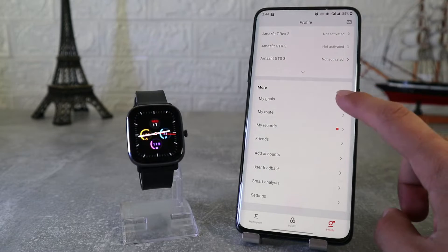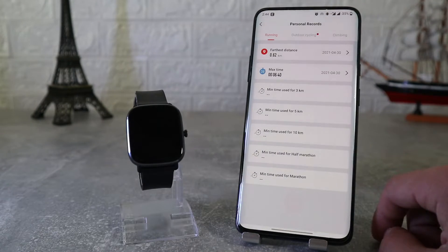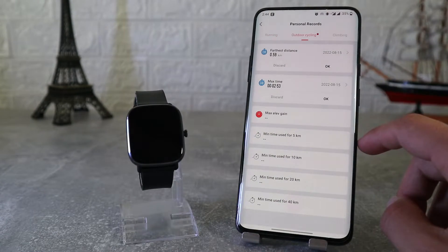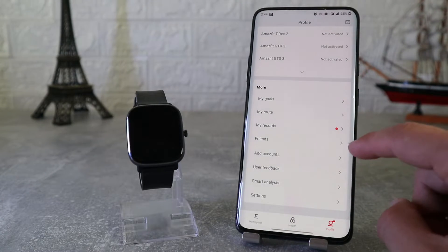Back on the profile page we can see my goal, my route, my records, friends, add account, user feedback, smart analysis, and settings. These were just the options in the watch page that we connected at the beginning.